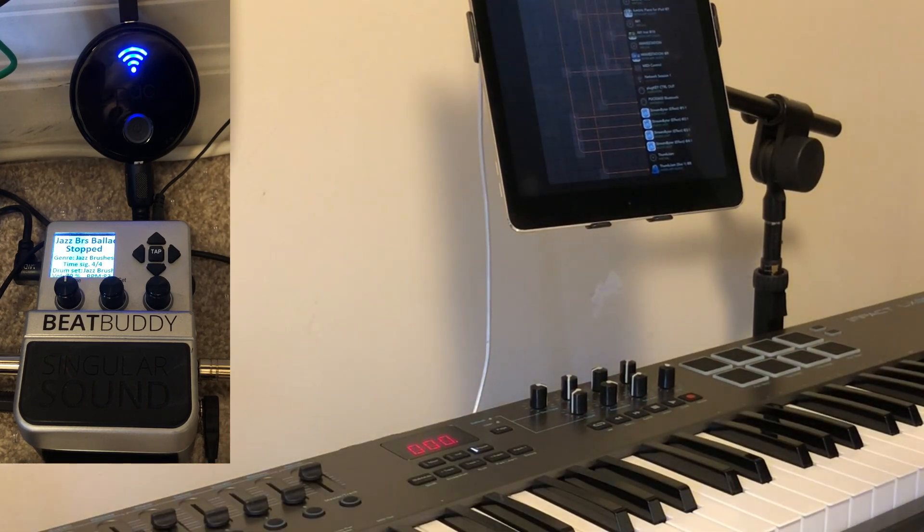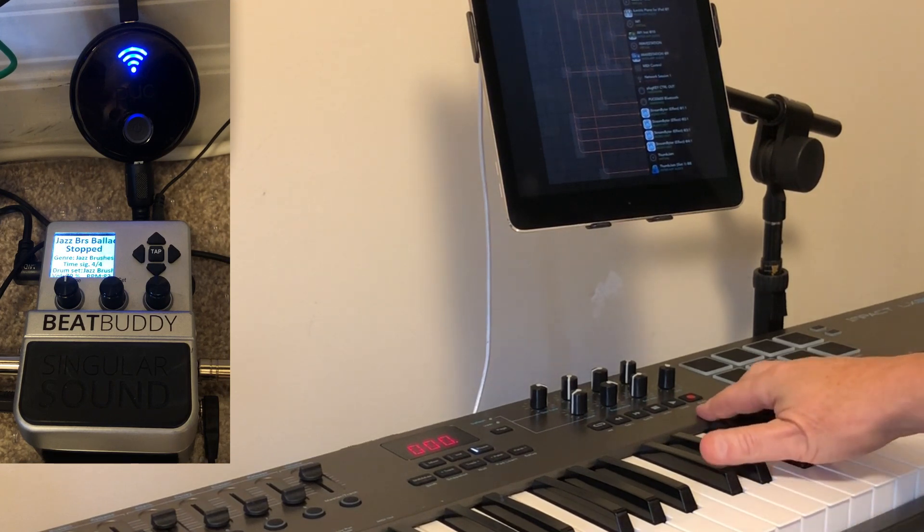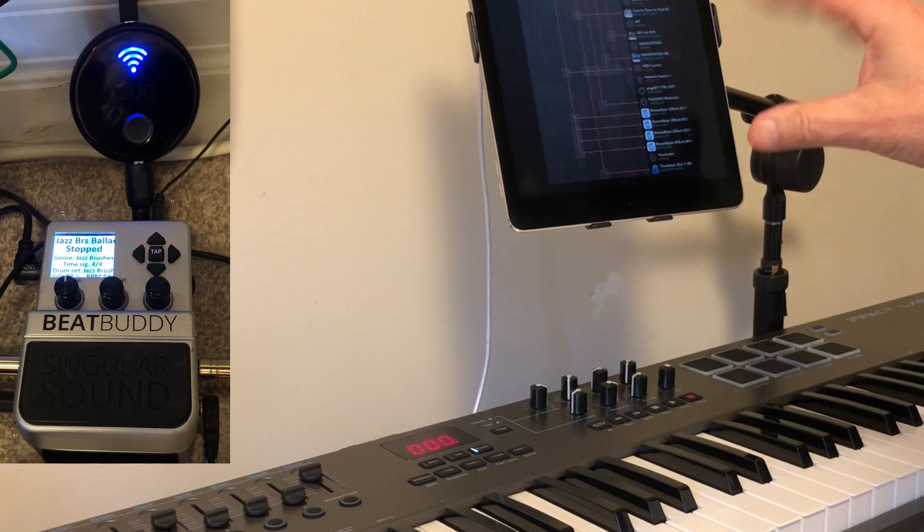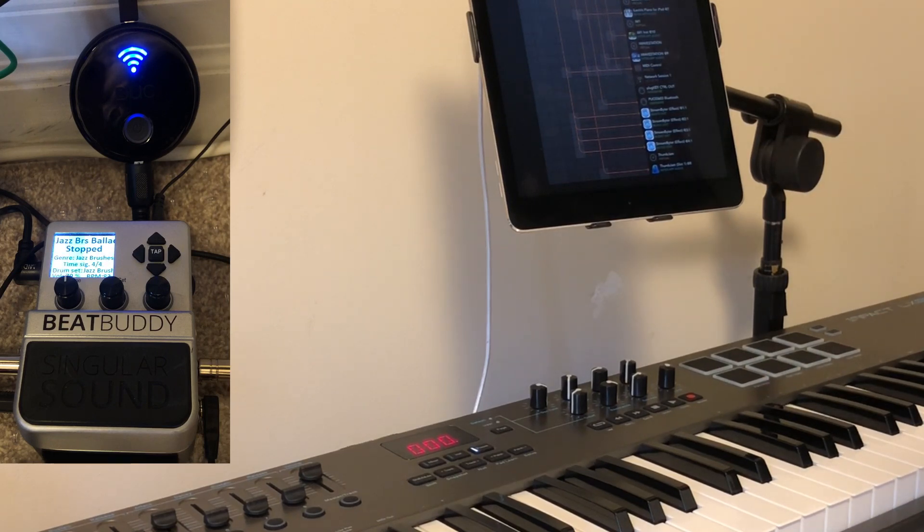Here I want to concentrate on the interaction of the keyboard with the Beat Buddy. To get the Beat Buddy to connect through my iPad — in this case because I'm using a Plug Key, which has MIDI in but not MIDI out — I use a PUC or Puck Plus, and the Puck is showing above the Beat Buddy.